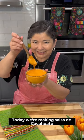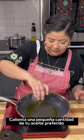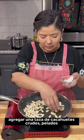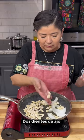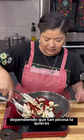Today we're making salsa de cacahuate, peanut salsa. Over medium heat, heat up a small amount of your preferred cooking oil. Add in one cup of raw peeled peanuts, a fourth of an onion, two garlic cloves, and half a cup of chiles de árbol, or more depending on how spicy you want your salsa to be.